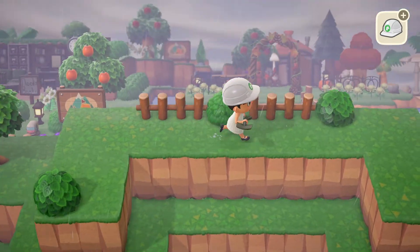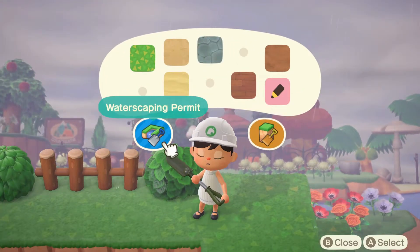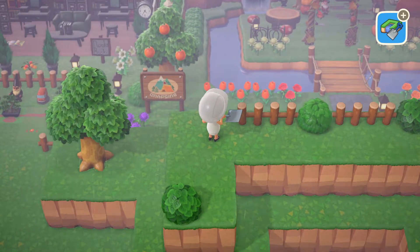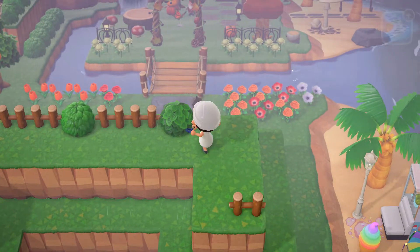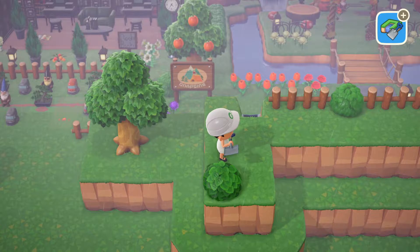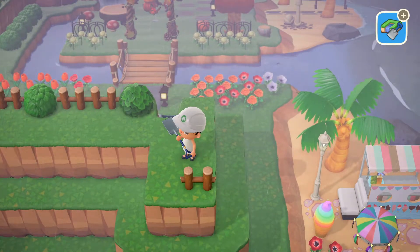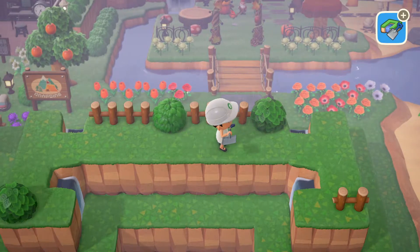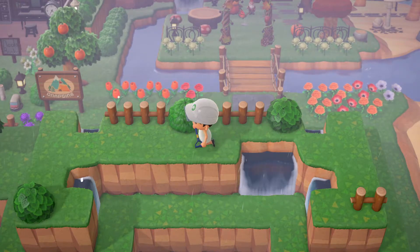I think the top looks beautiful! Let's get out our waterscaping tool and start making some waterfalls. I want to do one going along the back, I'm gonna do that on either side. I think that looks pretty. I think I want to do one over here — beautiful, I love that. I think it looks really pretty. I want it to be kind of like surrounding the area; I want to see as much water as we can. There we go, that looks good.